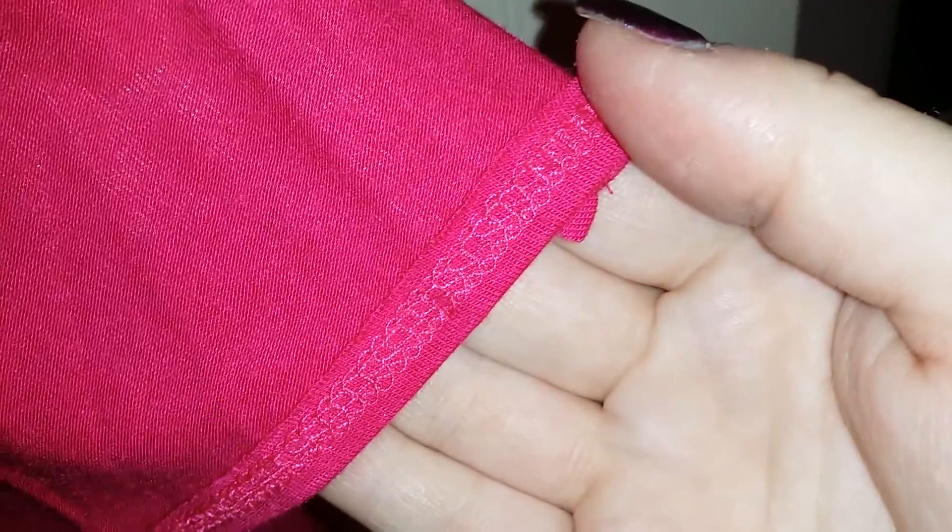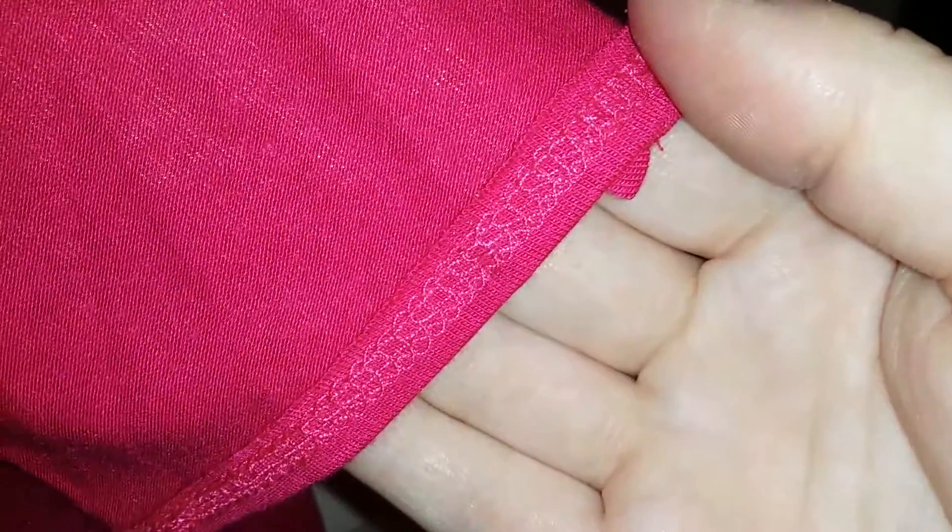This material is lightweight so it is nice and flowy. The stitching on this is also really nice — if you can check that out right there. This is by Simlou.